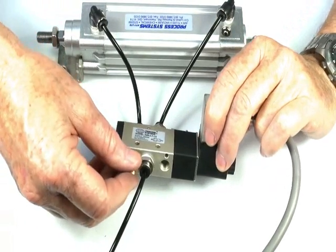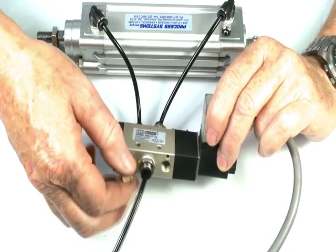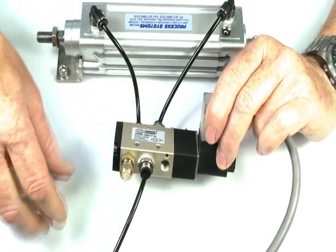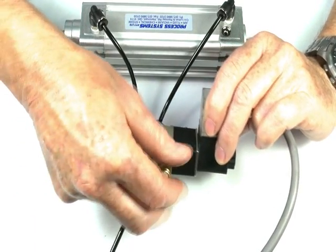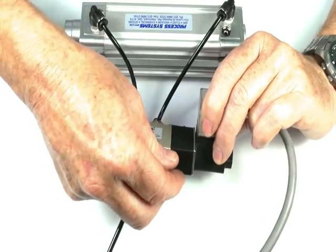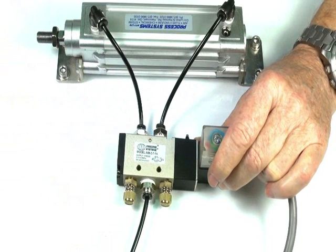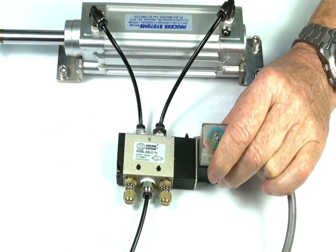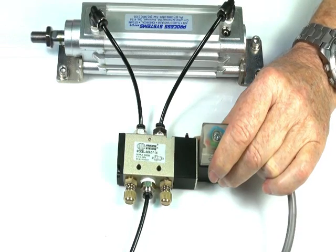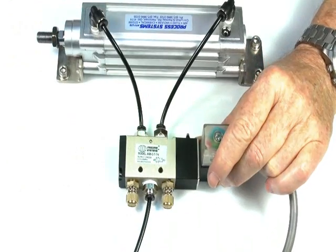To control the speed and the exhaust noise, we can either put air silencers into the ports, or in this particular case I'm putting exhaust speed controls. Once again with the valve operating, by adjusting this one here we can change the speed to anything we want.